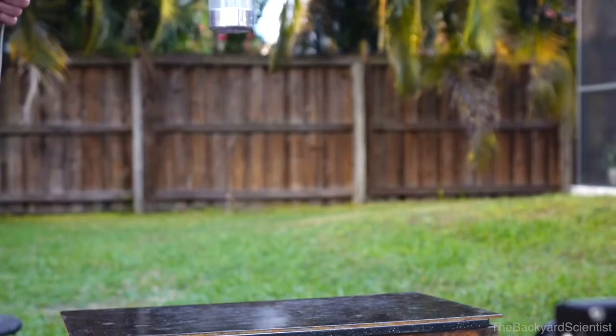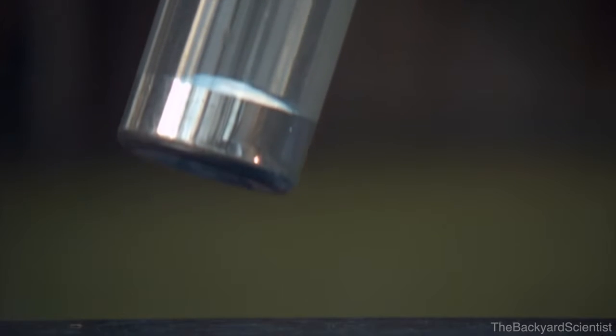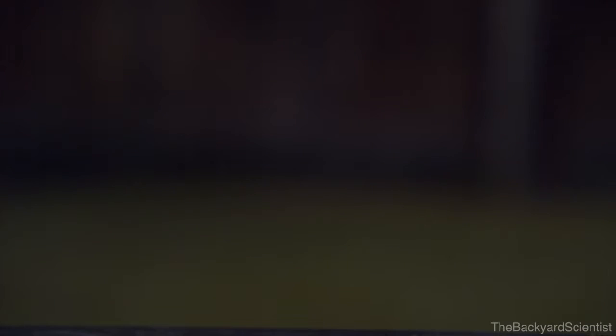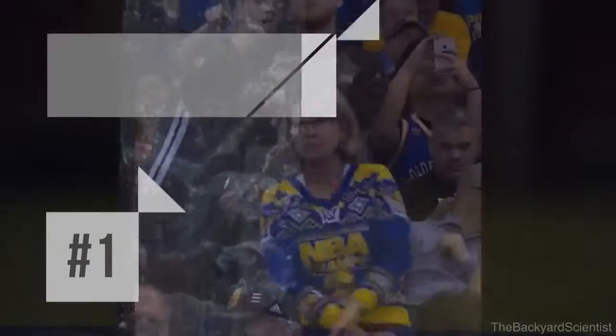But try dropping a bottle without flipping it — it just bounces right off. There's nothing to absorb or transfer the energy. But in a bottle that's been flipped, half of the liquid is still in free fall. And when the bottle tries to bounce back up, the liquid coming back down cancels out the forces, and you get a perfect bottle flip.